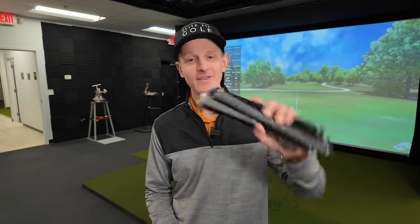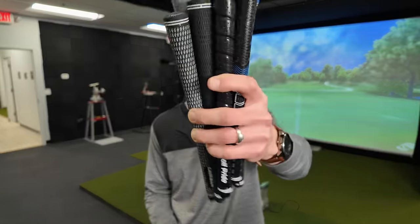Hi everyone, welcome back to the channel. Hope you're having a wonderful day. I've got eight different grips here — four from Golf Pride, four from Lampkin — and I'm gonna be testing these grips out today to see which ones give me the best traction, the best hold. I'm gonna be rating each of them on a score from one to five.